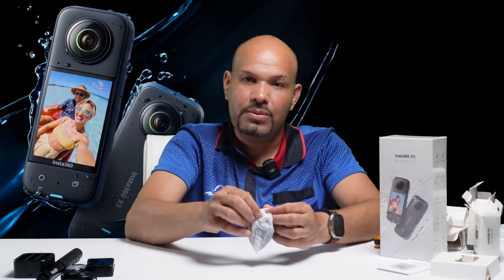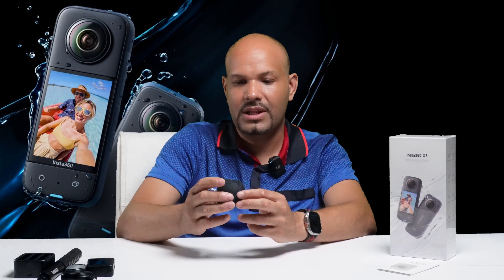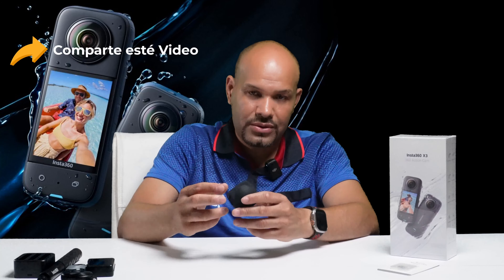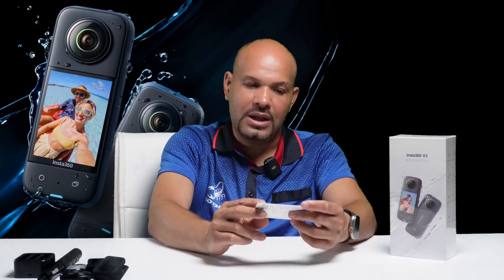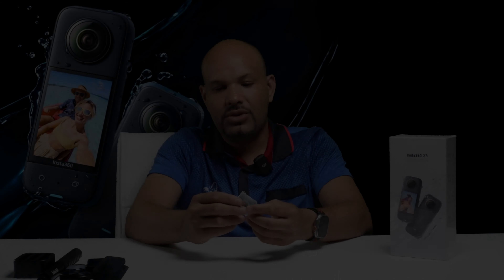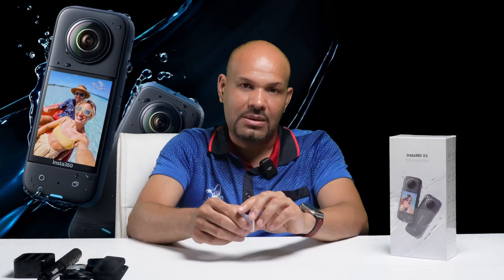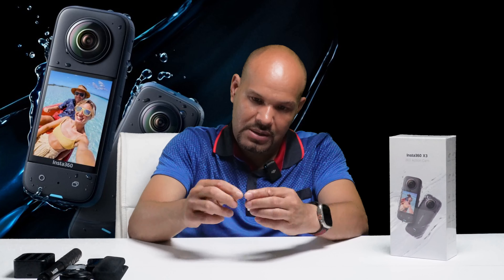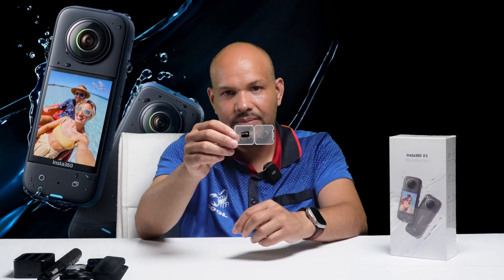Vamos a ver qué es esto. Aquí está el Bullet Time Core, que se le instala a la cámara también. Esto es básicamente para si quiere enganchar la cámara y amarrarla de algo, como un árbol, y hacer un 360 para hacer un video muy impresionante. Solo debe amarrarla ahí y le va a salir muy bonita las fotos o los videos. Si va a un río o a un lago, la amarran a un árbol y cuando se lanza al lago o al río se captura una imagen muy bonita.